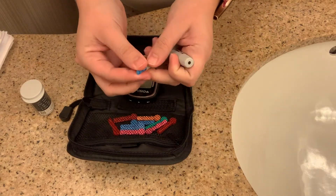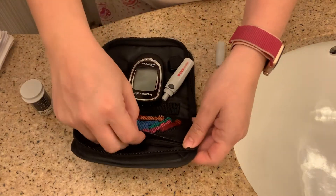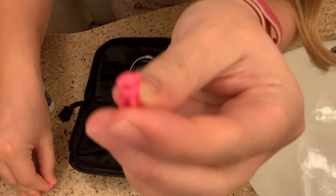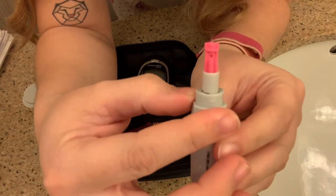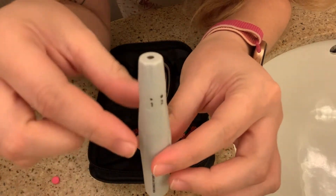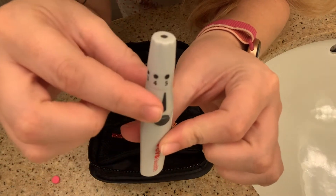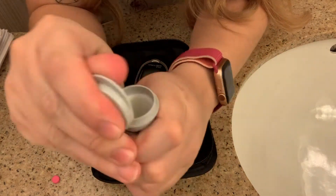I personally change my lancet every single day. Some people change it every use and some never change it, so every day felt like a good middle ground for me. The reason you want to change it often is so it stays nice and sharp to get a good drop of blood. The numbers around the pen go from one through five and I always keep it at five because it's the strongest — if you're going to prick your finger anyway, you want it to be fast and efficient with a good drop of blood.